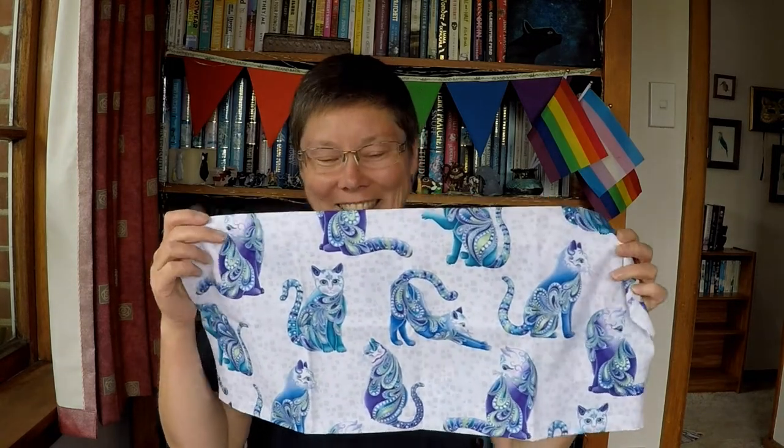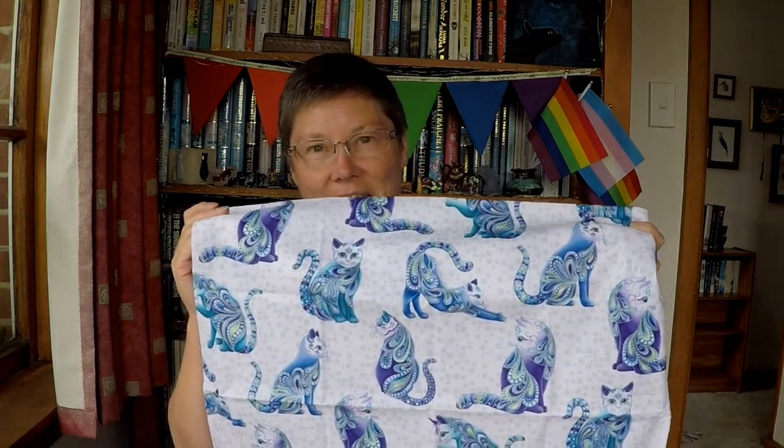Including a cat on a quilt is sort of a signature of mine. So I thought I could fussy cut some of these cats and make them the centre of a block. I'm thinking maybe a log cabin, because with a log cabin you usually make the central square a different colour, so the fact that these are white as well wouldn't matter so much, and then I can use blue and purple to go around them in the log cabin.